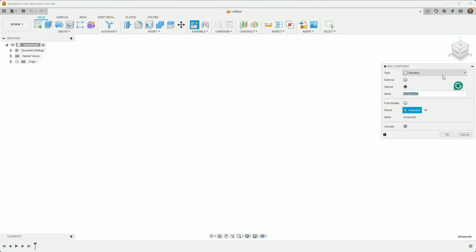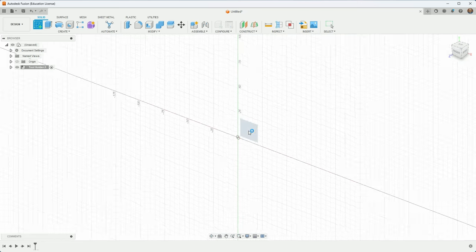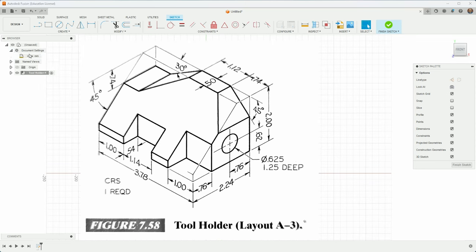The first thing I'm going to do, as always, is make a new component — that's just a best practice. I'll call it 'tool holder' for this one, and I'll create a sketch on the front plane. I'm looking at the front of this design and essentially imagining it as a silhouette that I'm going to draw. Looking at the dimensions, they're probably inches, so I'll change my units to inches.